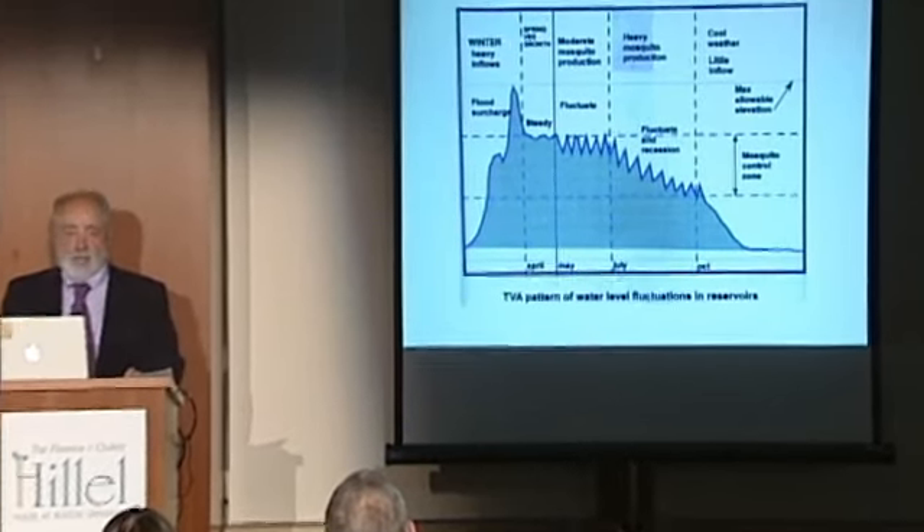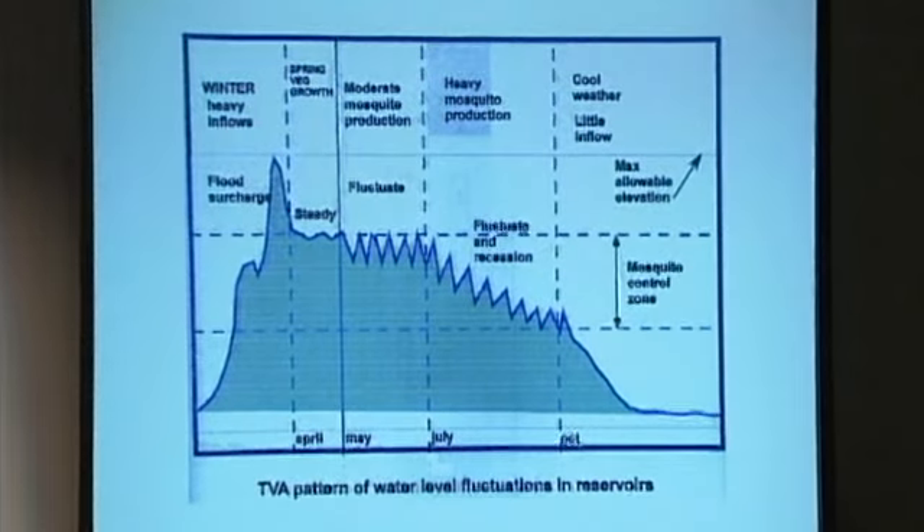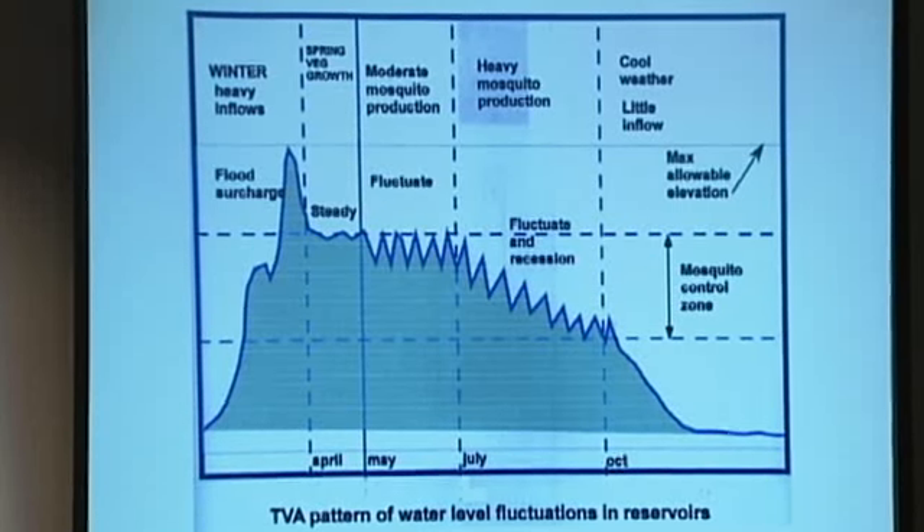This is a hydrograph that was developed by the CDC and given to the engineers who were running the dams on the Tennessee Valley Authority. This was after the Great Depression, so it was about 1938.